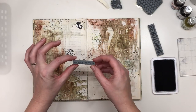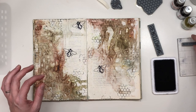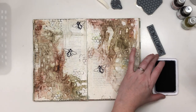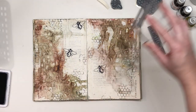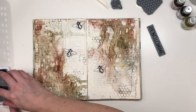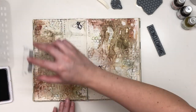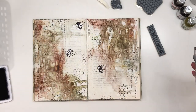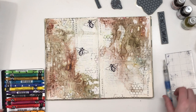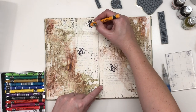I'm also a huge fan of numbers, so I really love this stamp. I'm going to color my bees a bit, and then I'm going to use this one.